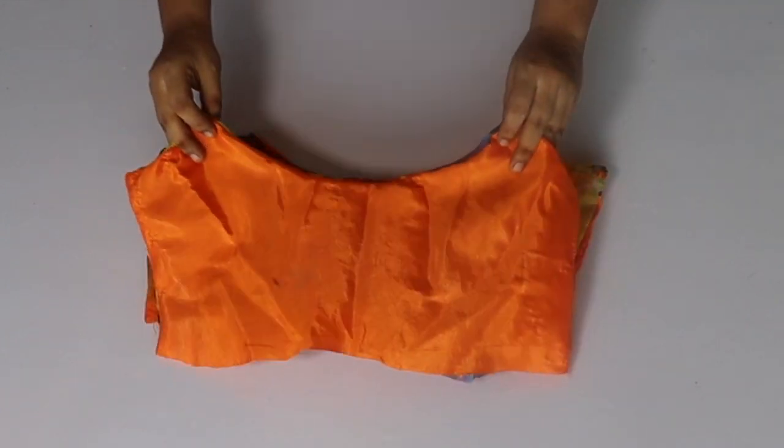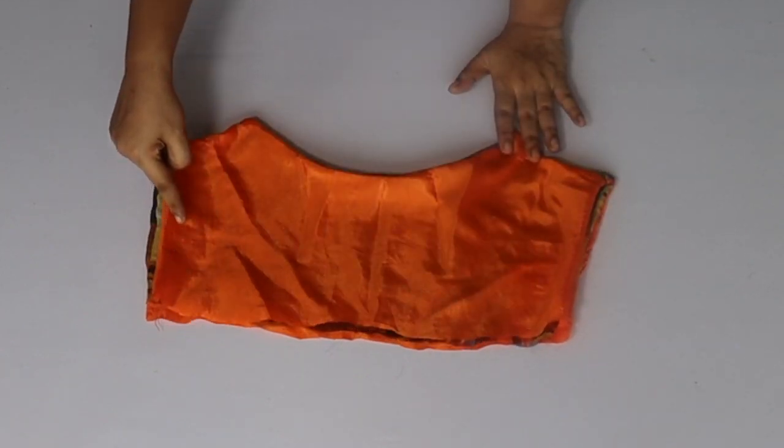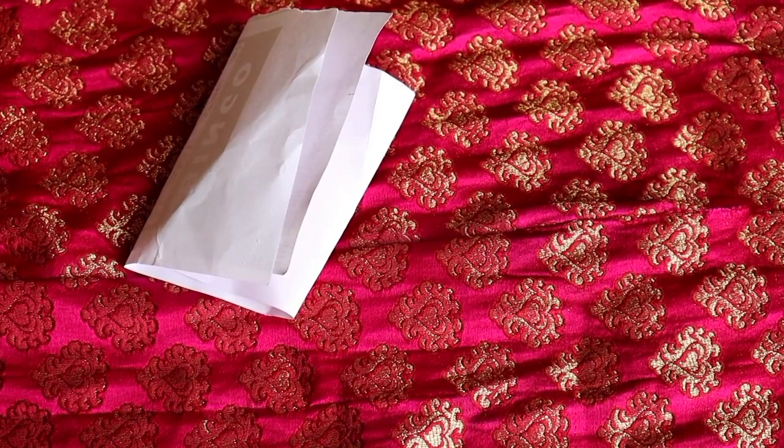Now we place it on the wrong side and it will fit in this way. Here I have fitted the side and the body is ready. I will cut the edge here.